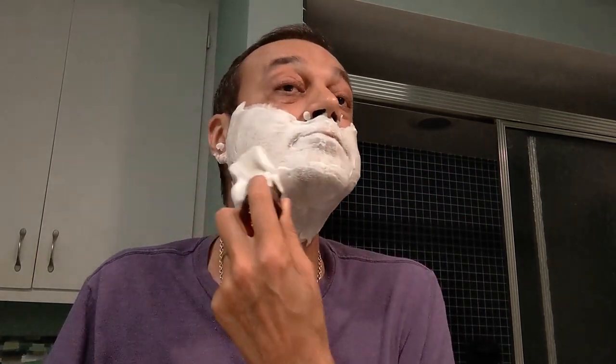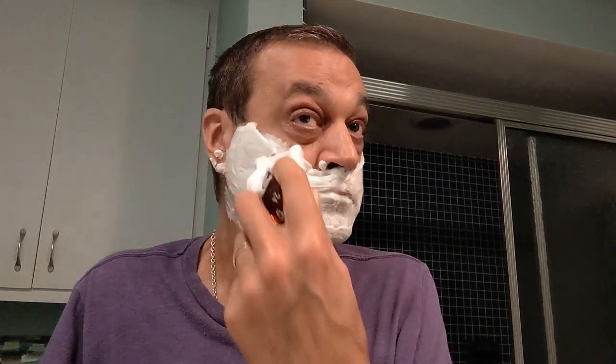That ended up being enough lather for probably two shaves honestly. Because it was the first time, I didn't know how much to use. In future, if I get a full-size tub, I'd just literally dip the tips of the brush and do a face lather. Really good stuff, and I do like the fragrance, even though it's a little more light and floral than I normally like.